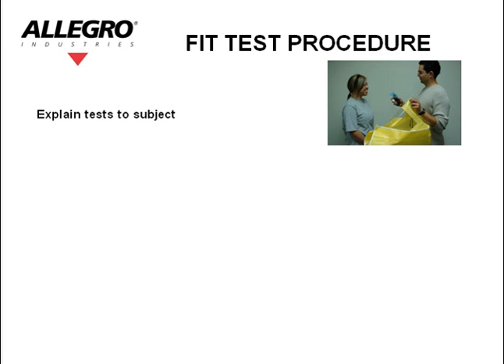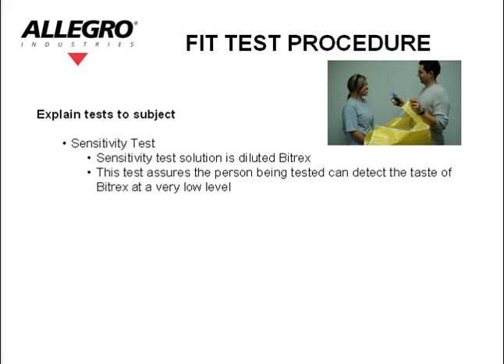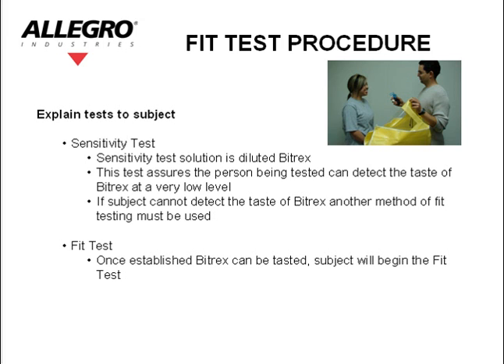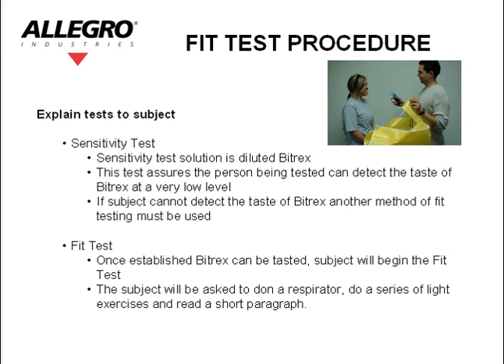Explain tests to the subject. Sensitivity test: The sensitivity test solution is diluted Bitrex. This test assures that the person being tested can detect the taste of Bitrex at a very low level. If the subject cannot detect the taste of Bitrex, another method of fit testing must be used. Fit test: Once it is established that Bitrex can be tasted, the subject will begin the fit test. The subject will be asked to don a respirator, do a series of light exercises, and read a short paragraph.